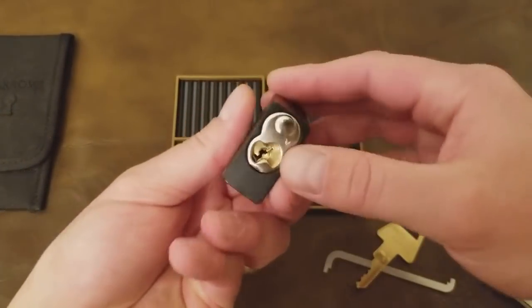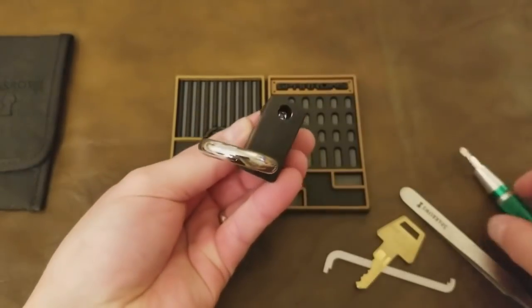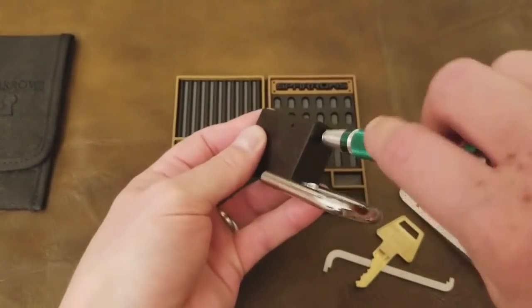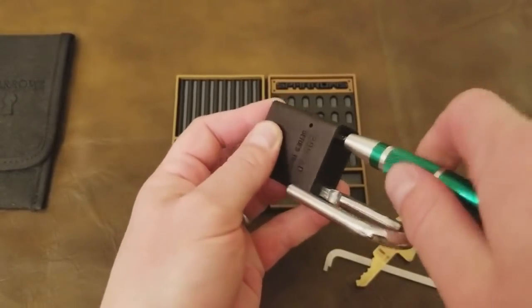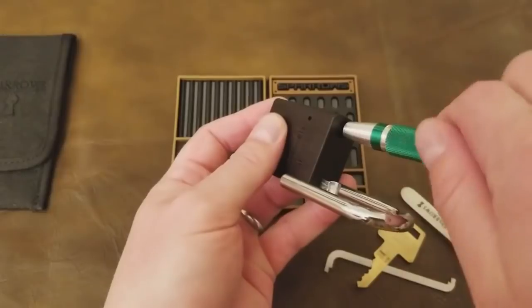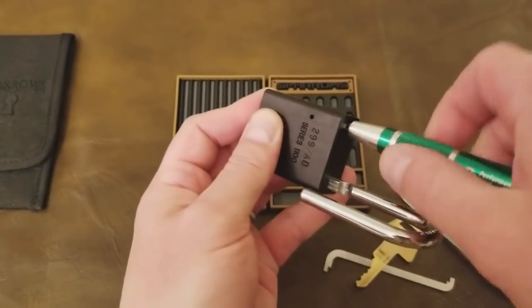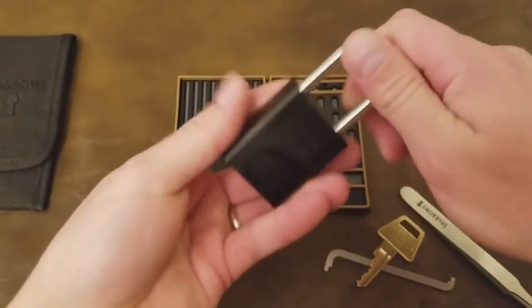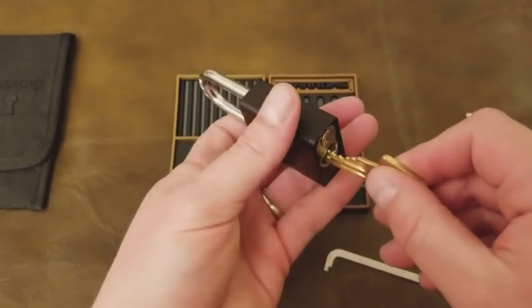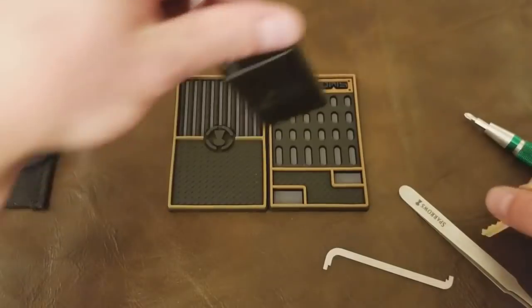Now I've got the threaded insert back in there, screw's going back into it, tightening it back down. That screw holds the whole locking mechanism in place. You can actually take the shackles out of these — if you take the rotating body out of the middle when everything's removed, the shackle will come out too. And so I demonstrate that the lock still works, and we're done.